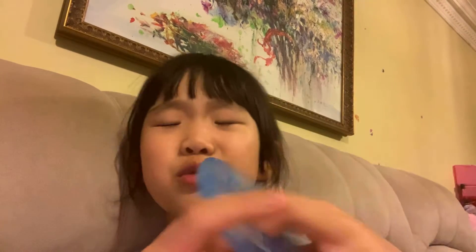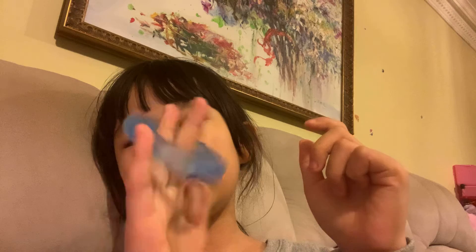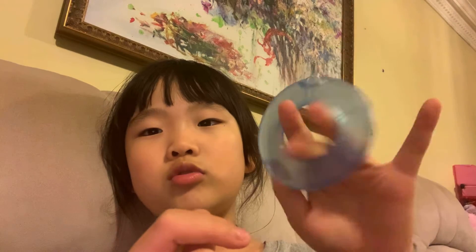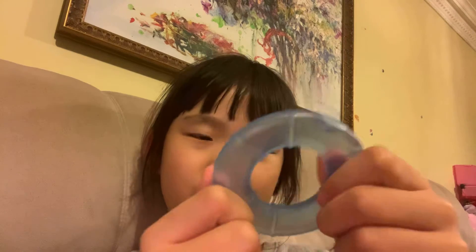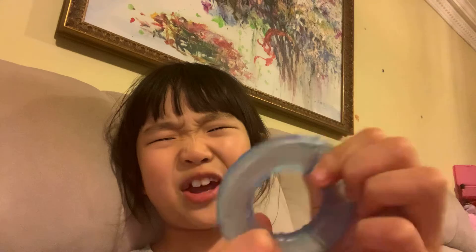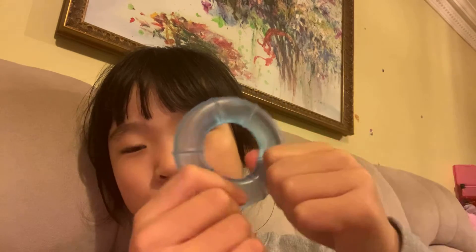So this one — I don't know what you call it — but basically you can just put your hands inside, which makes it a little fun. It doesn't really do that much, but you can also squeeze it. It has some type of liquid in it — I don't know what it is, it might be like a little slime thingy. You can just squish it and it's so soft.